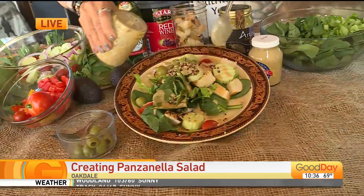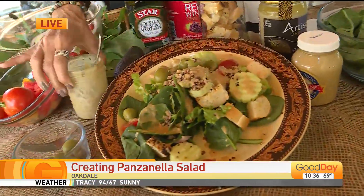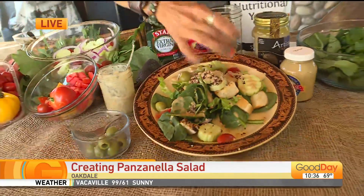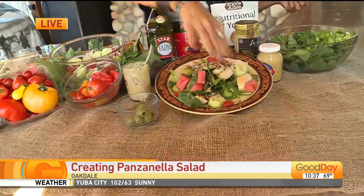I want to tell you, this is so delicious. If you've got tri-tip, use tri-tip. You could use some chicken. You can even add watermelon to this too. Pretty colors. The sky's the limit, folks. Use what you got.